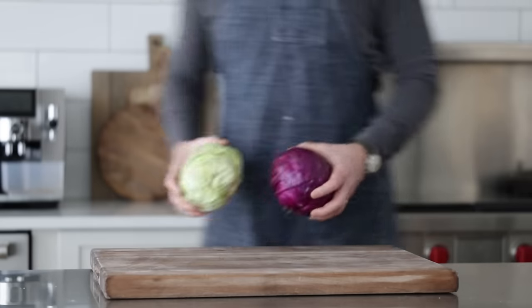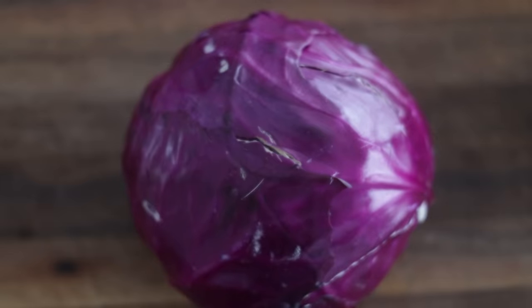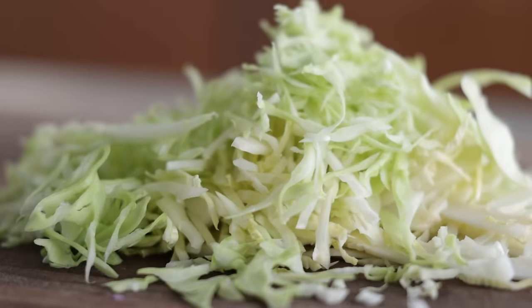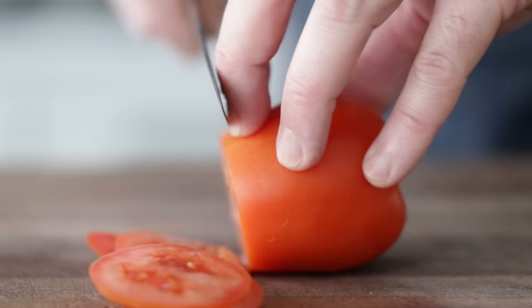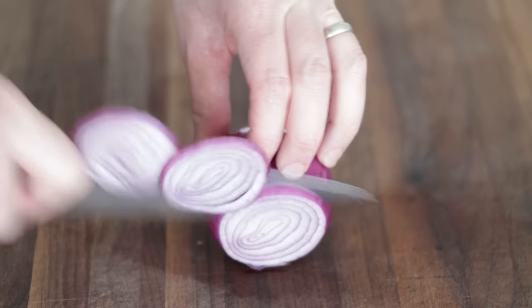I absolutely love the combination of fried fish and cabbage. Something magical happens — a little bit of that sweet crispness from the cabbage combined with the salty fish. You can use just red or green cabbage, just be sure to shred it. I'm going to do a combination of both since I have two heads here. If you don't want to use cabbage, you can also use butter leaf lettuce, green leaf, or iceberg. You can also use sliced tomato or sliced red onion as well. You can totally be the judge with these toppings.